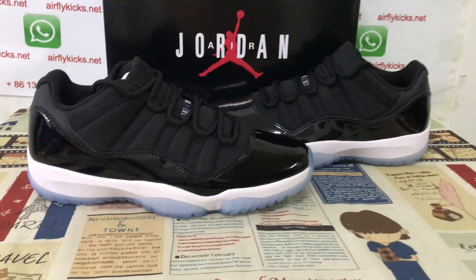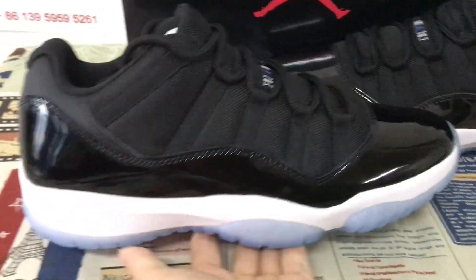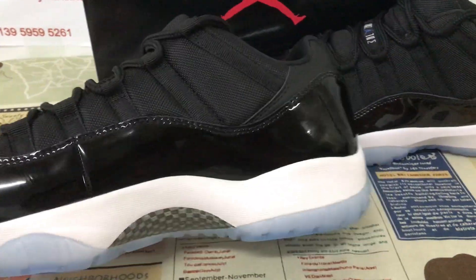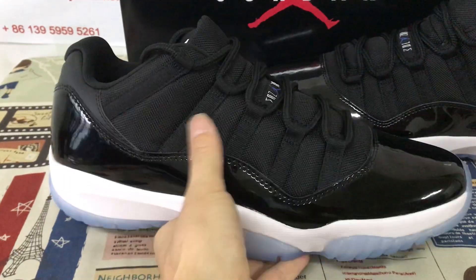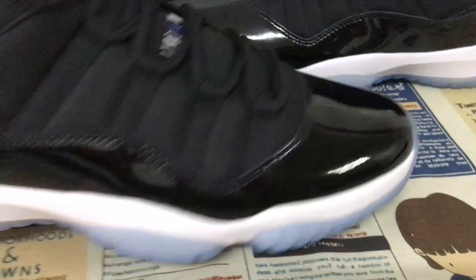Hello, today let me show you a certain level of Space Jam. You can see the source features black and white color.